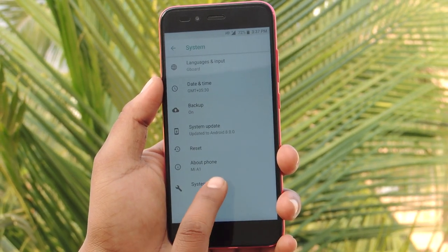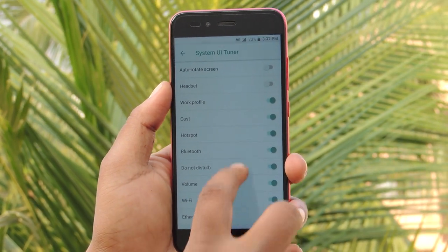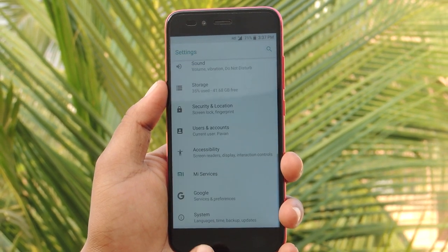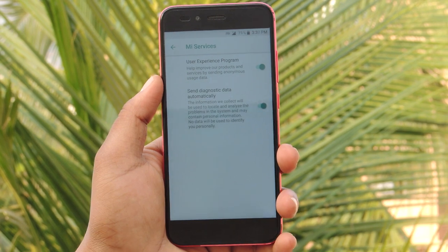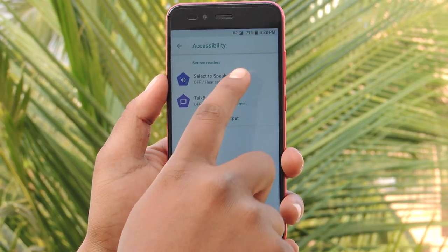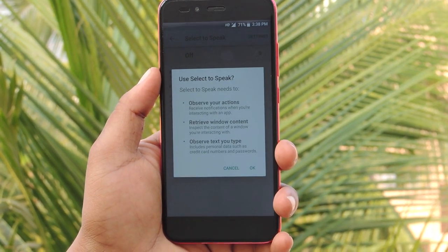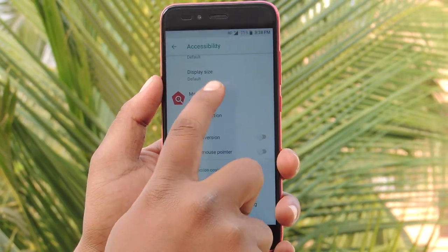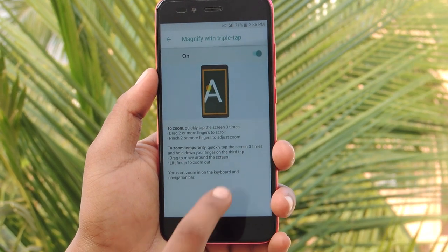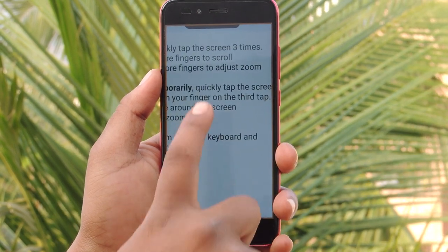The System UI Tuner allows you to customize the status bar. There is also a Google account preferences settings option. The Mi service is set to improve product services and diagnose them. Under accessibility, the 'Select to Speak' feature lets you hear text aloud when you tap on any item on your screen. The magnification feature lets you magnify your screen by tapping three times and zoom by pinching with two fingers.